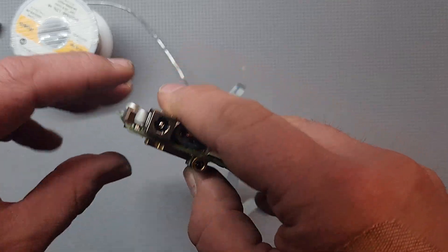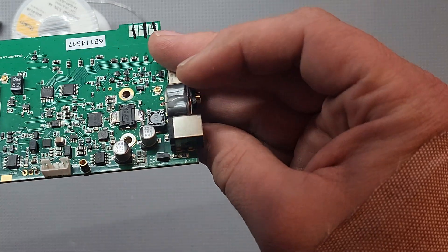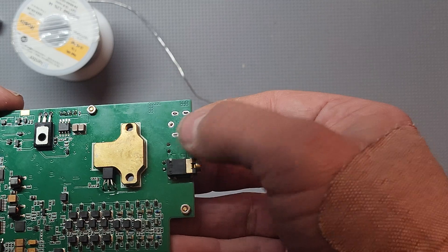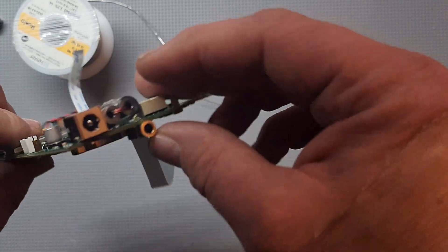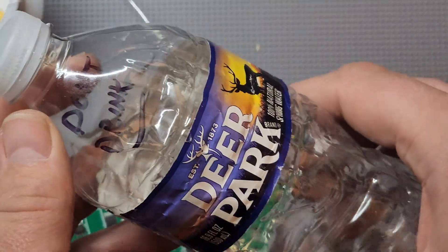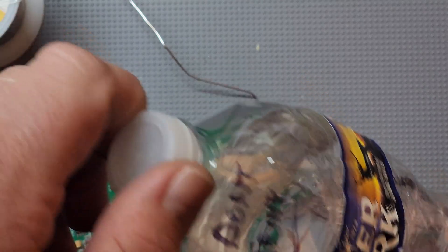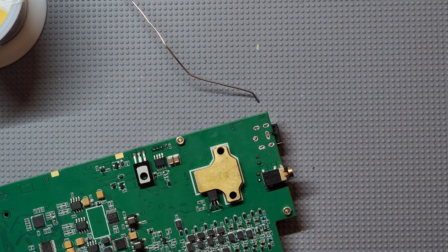Alright guys, got the new one on there. Nice fit. Cleaned it up as you can see using rubbing alcohol — so we are good to go. And let's solder this baby back on. I always think this is funny, but I keep my old Deer Park bottle with extra water just to moisten the sponge.